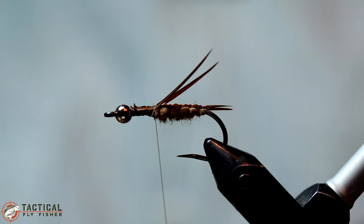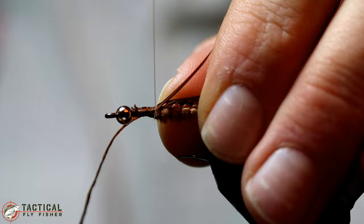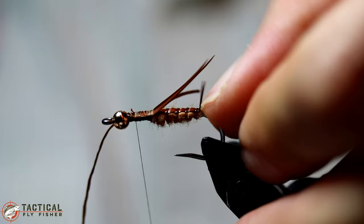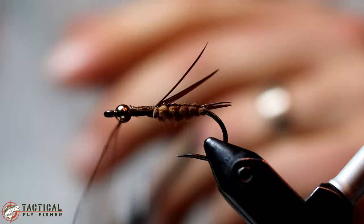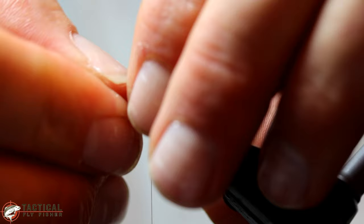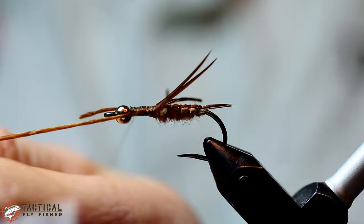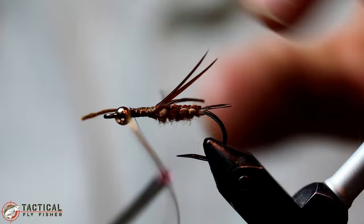You can tie them in facing back. Then I've got some brown life flex that I'm going to attach and just simply put one on each side. The easiest way to tie these on is to use your left thumb to hold it in place and make sure it's in the right place before you make your wraps. It certainly helps to have a rotary vise to be able to turn and see where you're placing it on the hook — it's a little bit more difficult without it.